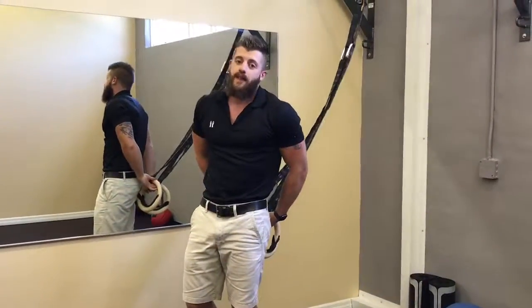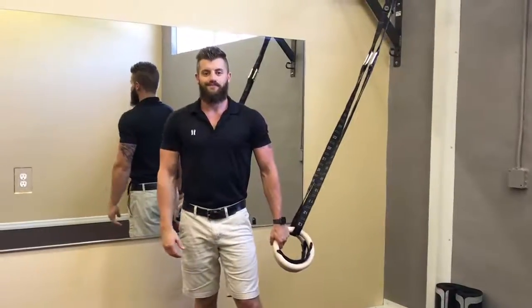Do 10 repetitions of this, and then if you feel it and you can handle it, do a second set.